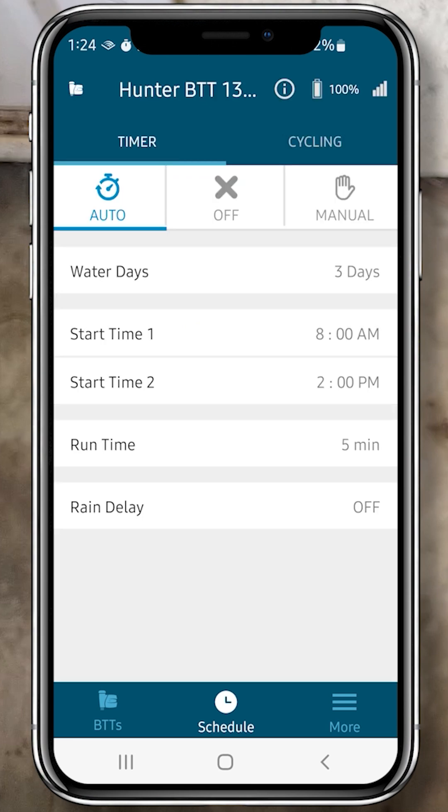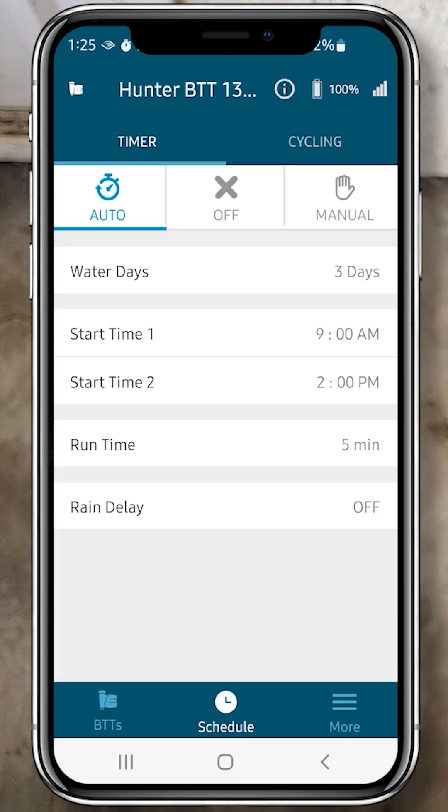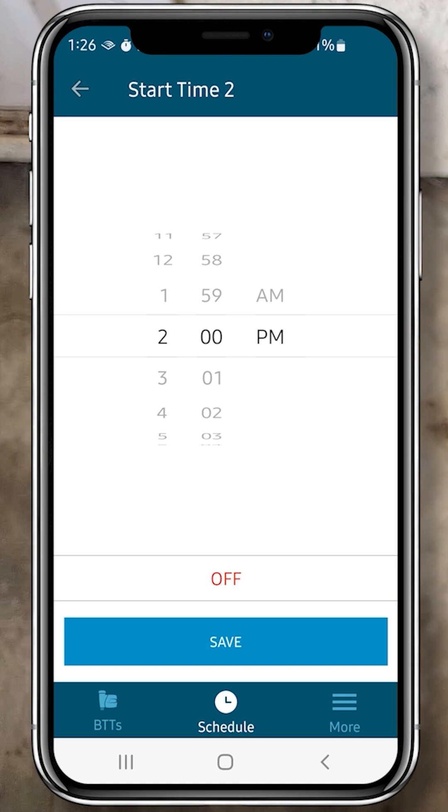Now we'll set the first start time. I'll set it to 9 a.m. and click Save. I don't really want a second start time, but I'll click it here to show you. I'll just click the Off button below.